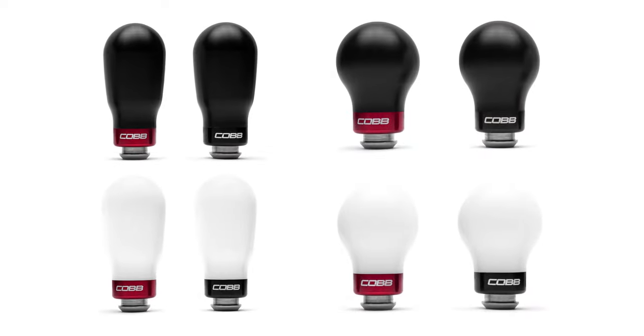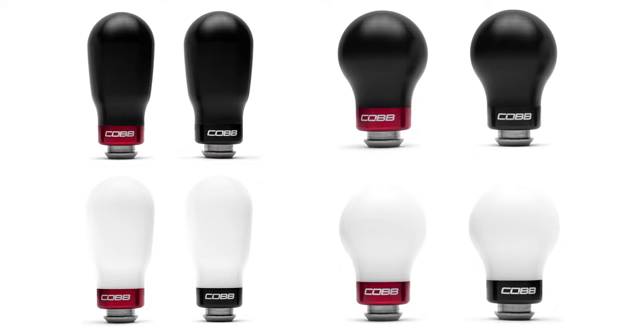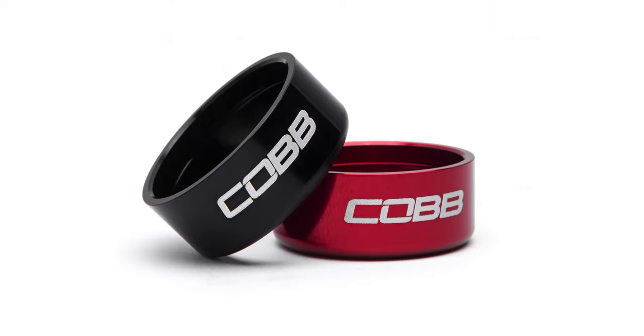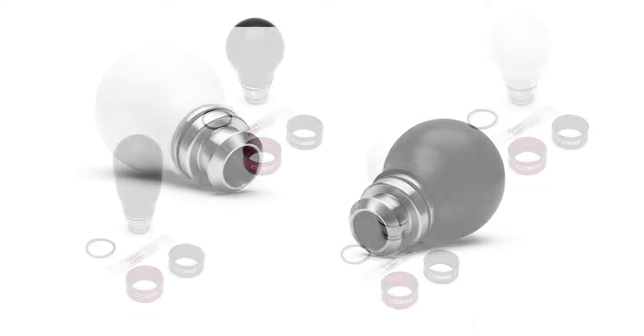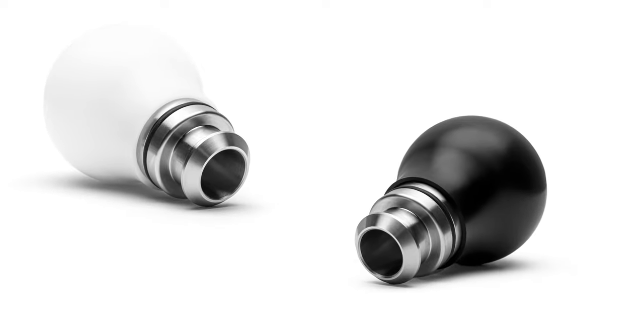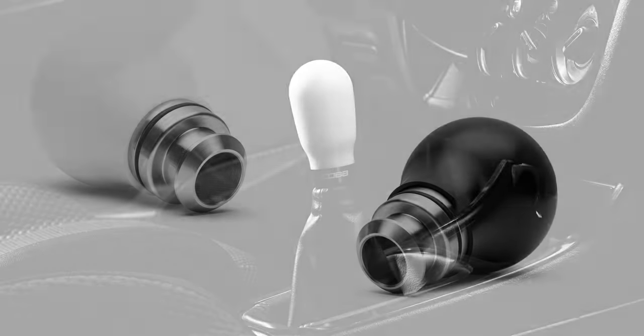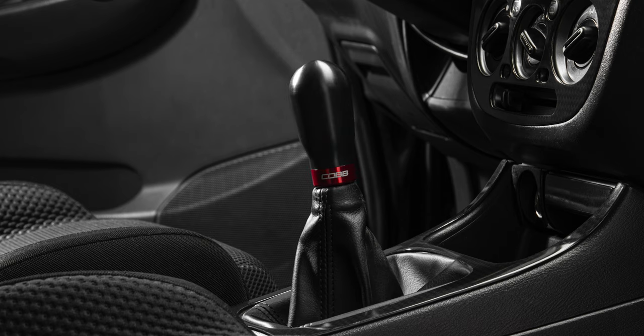But we didn't stop there. Each knob shape is offered in either white or black Delrin, but one of our favorite additions to the new design is the swappable collar on the bottom. Each option includes a red and black collar with the Cob logo etched on the side. They snugly clip onto the bottom of the steel insert and are held in place with the provided O-Ring so they don't rattle around. In a matter of seconds you can pop off the red or black collar and swap to the opposite to match your mood.